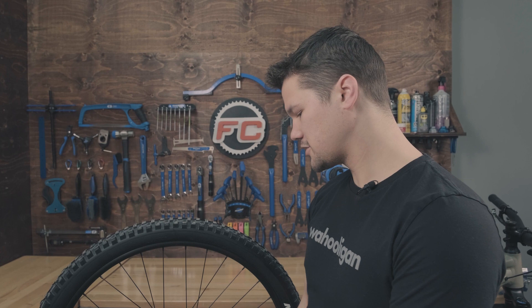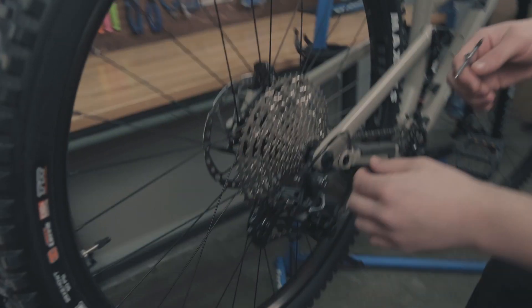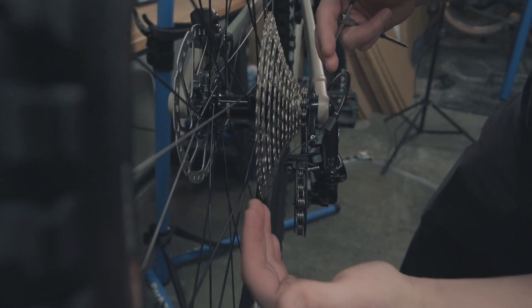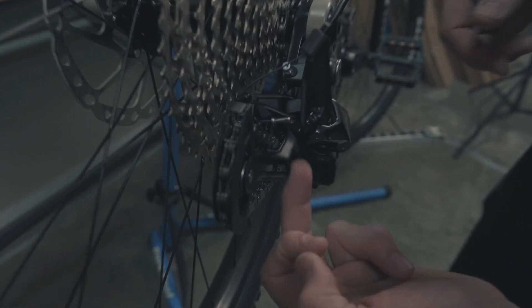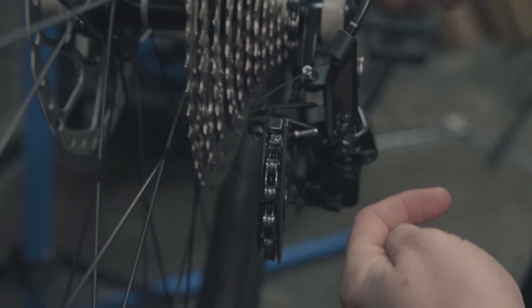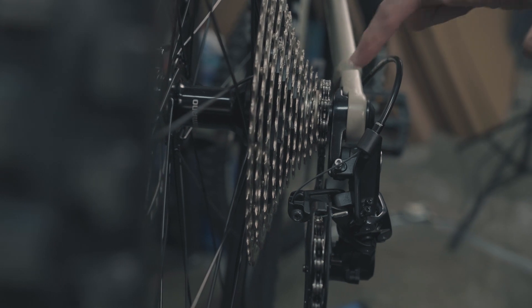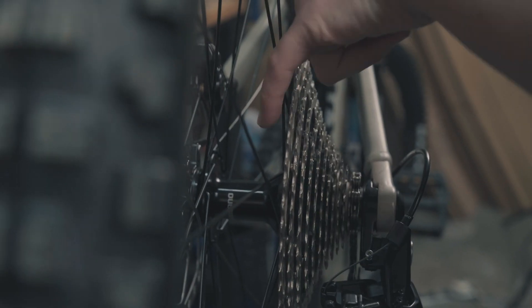Before we adjust the cable tension, what we want to do is adjust our limit screws. The limit screws essentially lock out the derailleur from moving outside of its given range of movement. It's these two screws here and they back up against a little plate — that's what allows it to move outboard and inboard, stopping it from popping your chain off against the frame or throwing it into the spokes.